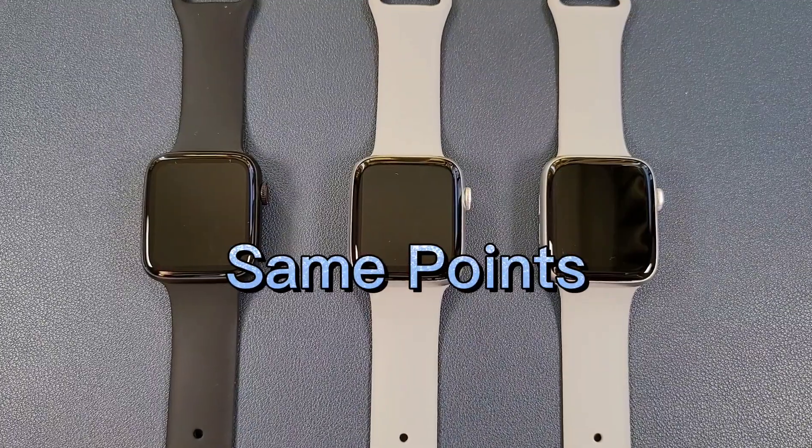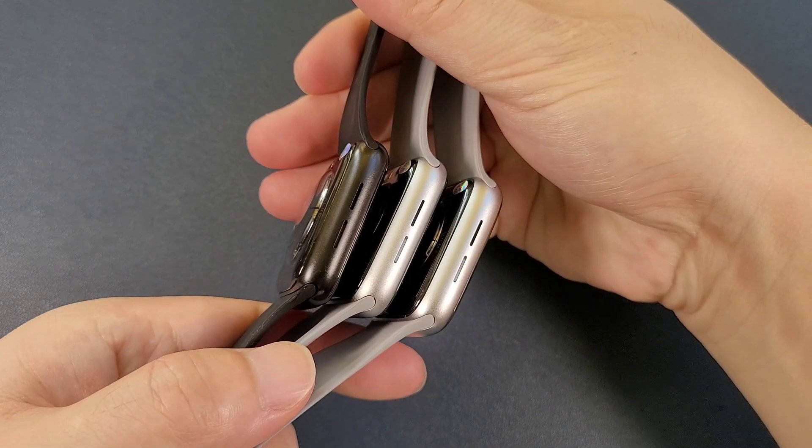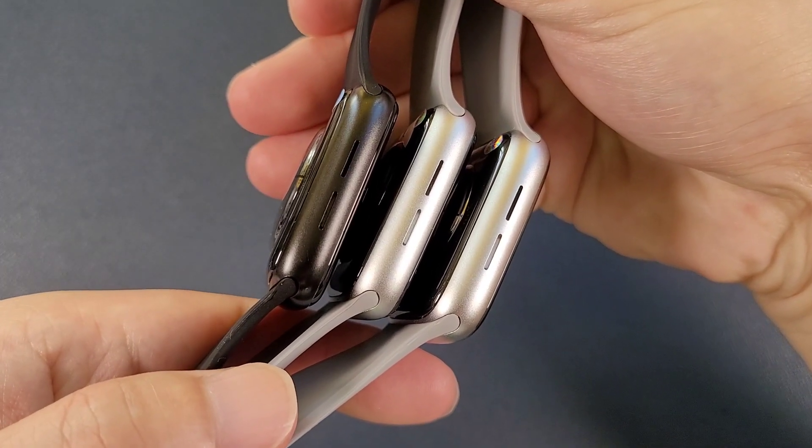Firstly, the same point. All of them are 44mm and all of them can fit all those 42mm and 44mm original Apple Watch straps.